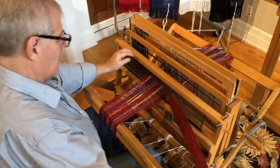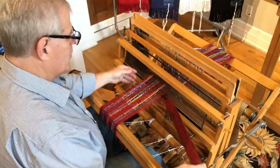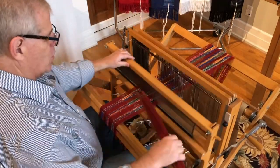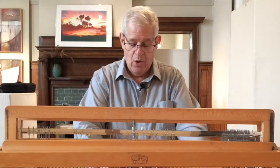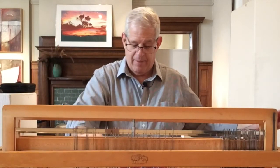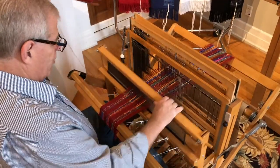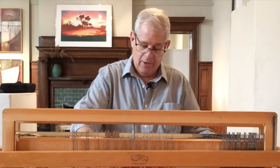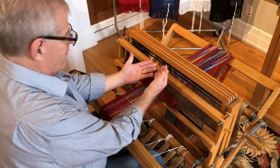Then we step on number one, which brings up the odd threads — one and three — and we do the same thing. It's back and forth, back and forth. When you get good at weaving, it has a zen quality — very relaxing, especially when you're doing something so repetitive and only pressing a couple of treadles. You can feel the tension in your wrist when you pull the shuttle through. You don't want to pull it tight — just a snug tension. As we weave along, we creep up the warp, and then we have to advance the warp.